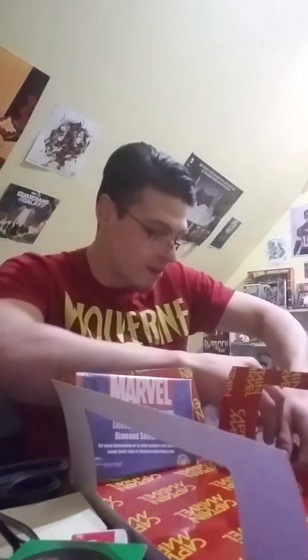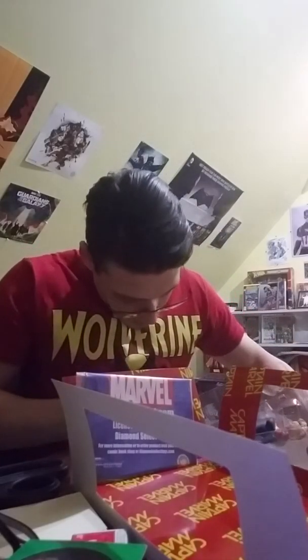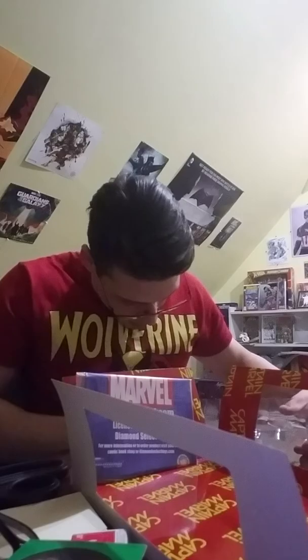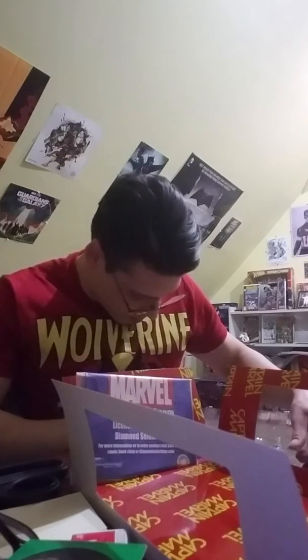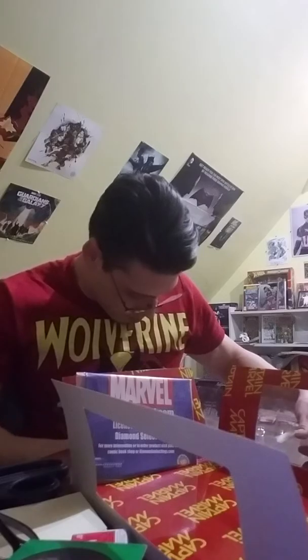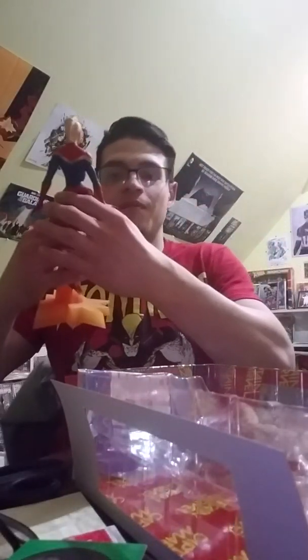She's got a little bit of tape on the sides. She's cool, man — check her out. I like this statue. I'm really digging it. I'm excited. I'm happy I picked her up.